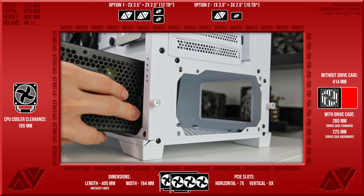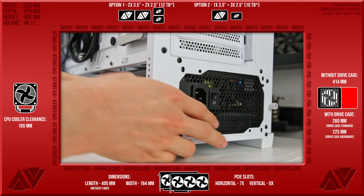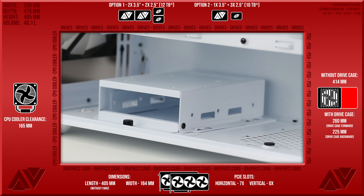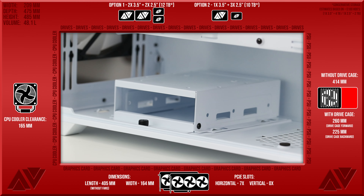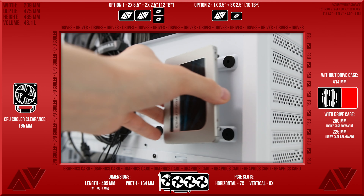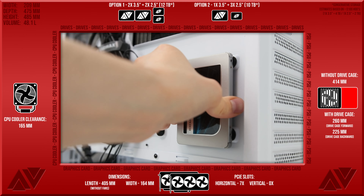Up top there's a magnetically applied filter and the front IO, which is the same as the AX90, including power and reset buttons, a few USB Type-A ports with a mic and headphone combo jack, and a lighting button that leads through to the ARGB controller which controls all the included ARGB fans. Same as the AX90, but we also get a Type-C connector which you don't get with the AX90.